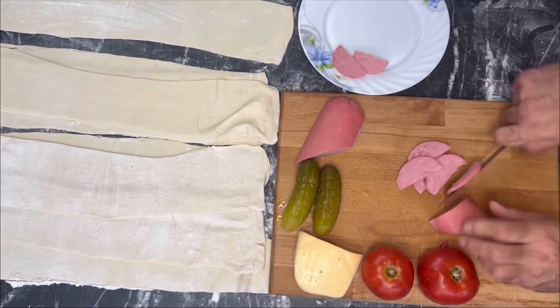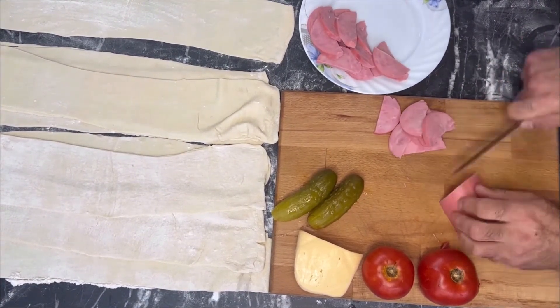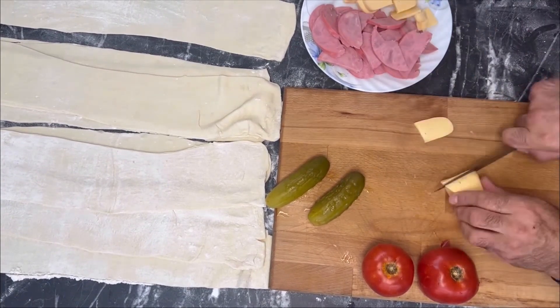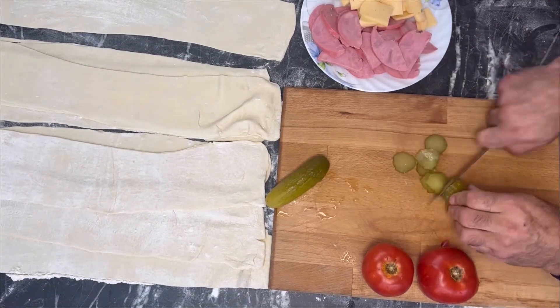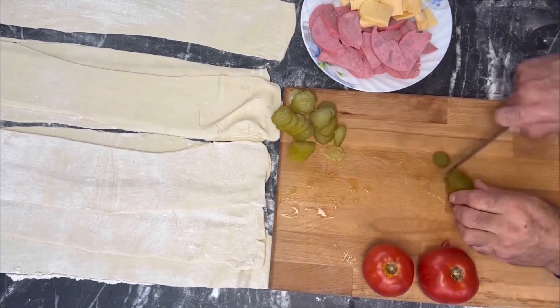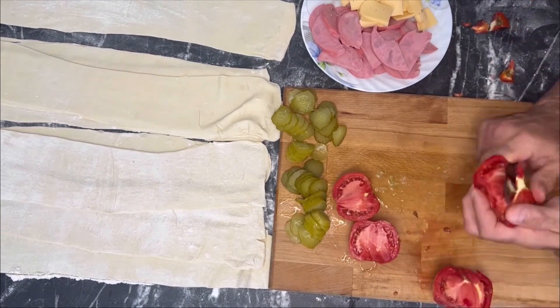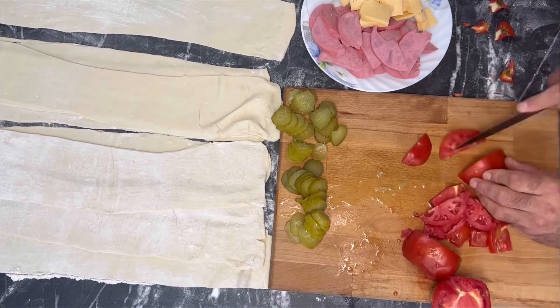One piece didn't work out perfectly, but we rolled it out anyway. Then we take a sausage — in this case we had boiled sausage — which I cut into two halves and began to cut into small half rings. I also cut hard cheese, cut tomatoes into half rings, and cut green pickled cucumber into neat rings. These are our ingredients.